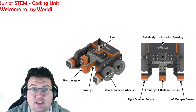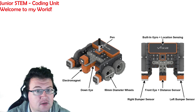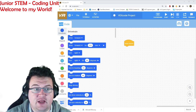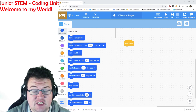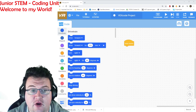Now we're going to take a look at the program that we're going to be using. It is at vr.vex.com. When you open it up it looks something like this. For those of you who are familiar with Scratch, this should not be that different to you. For those who have finished the dance party, this is all blocks, so the coding should be very familiar.